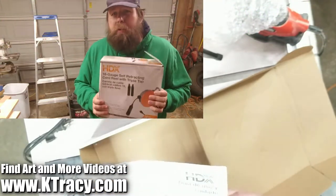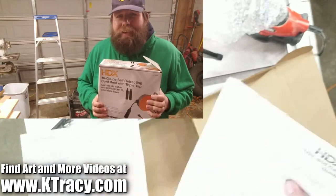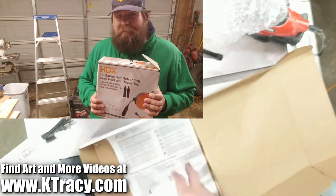This video was not sponsored by the Home Depot or their HDX brand — I feel like I have to say that for reasons.